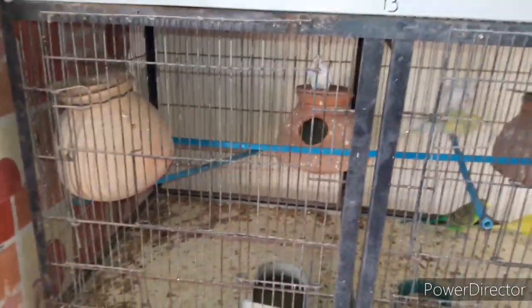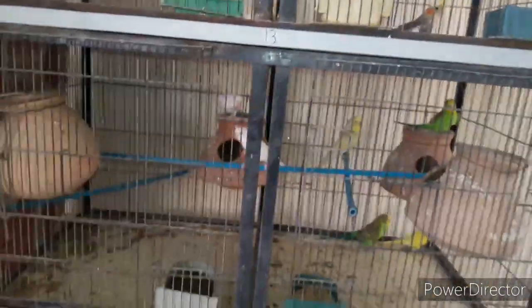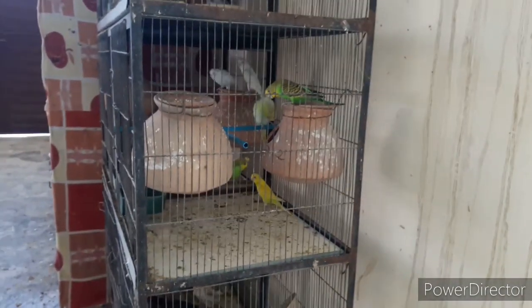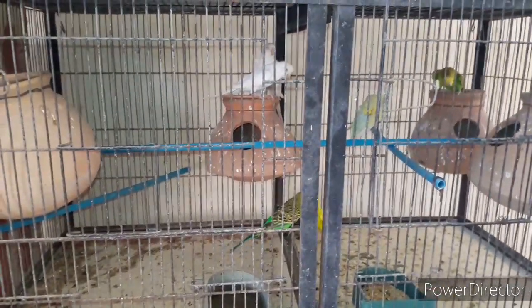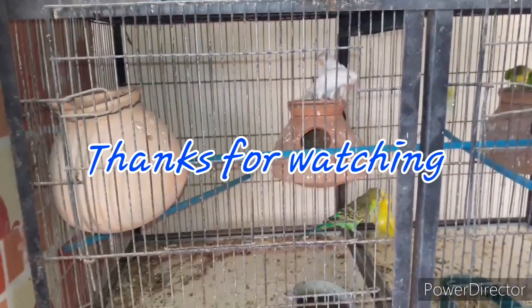I am telling you, I have two on the face and two sides. This is the third pair of French in the size. This is the red collar. If your video is good, subscribe to the channel.